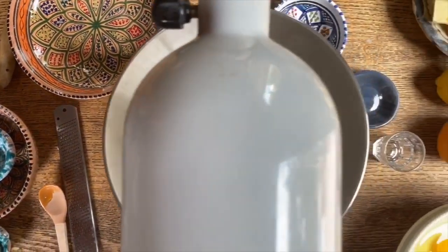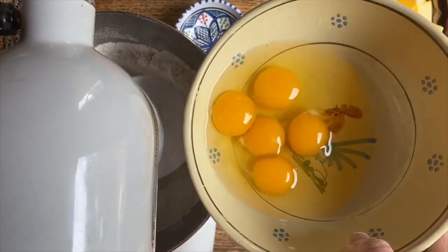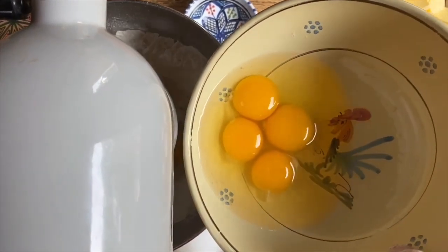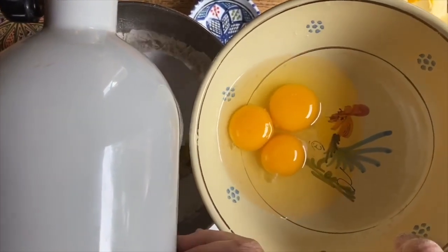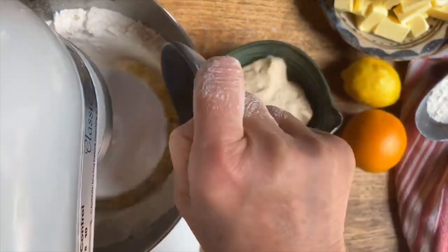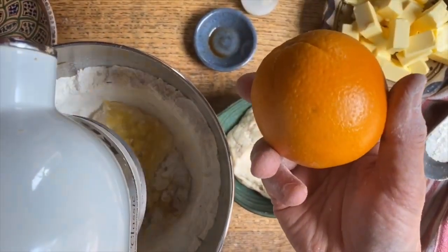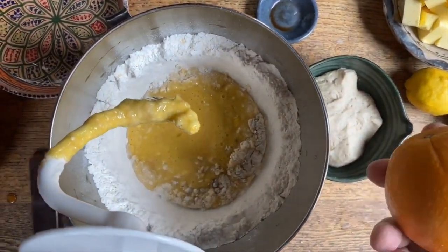Now slowly we're going to add one egg at a time as well as the pre-ferment. We're also going to add the vanilla, and this time we've chosen to add the zest of an orange. So let's turn this off, lift it up, and add the zest of the orange.